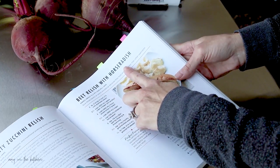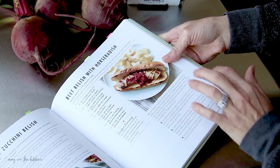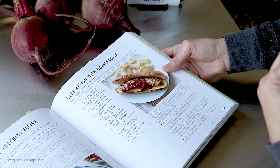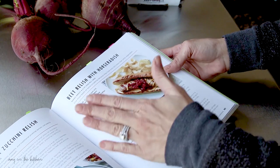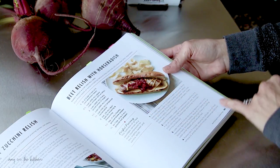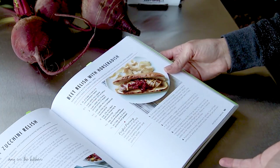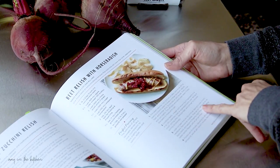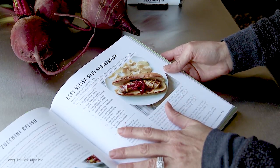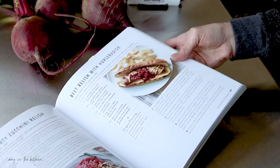The directions say to trim and scrub the beets, put them in water to boil for about 25 to 30 minutes until they're tender, then combine apple cider vinegar, onion, sugar, horseradish, salt, pepper, and red pepper and simmer for 12 minutes. Then ladle into pint jars and water bath can for 15 minutes, adjusting for altitude. I'm just over a thousand feet in elevation so I have to add five minutes onto that.